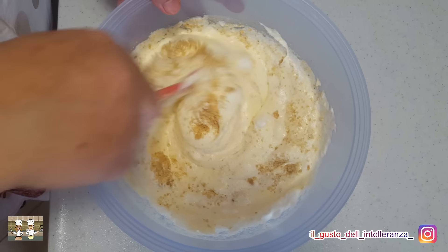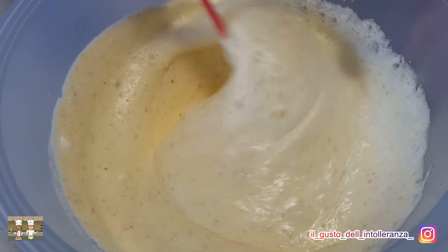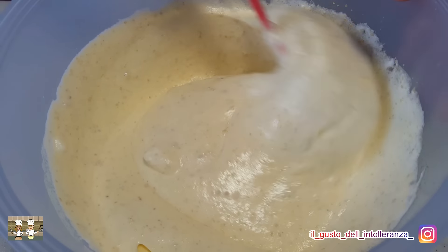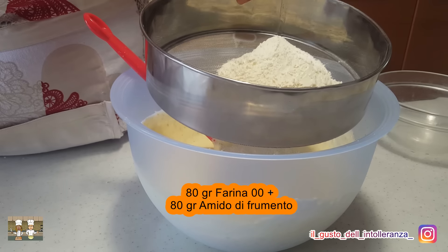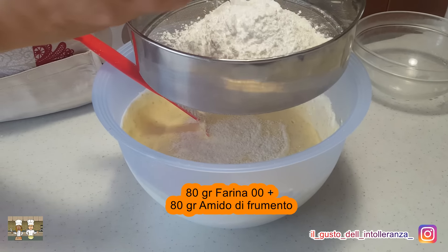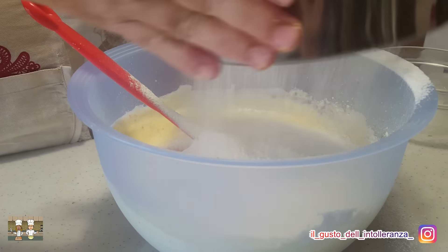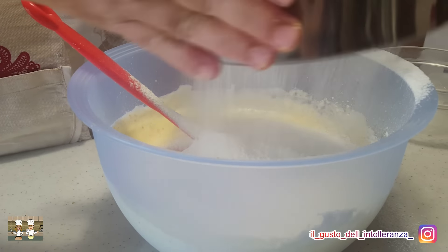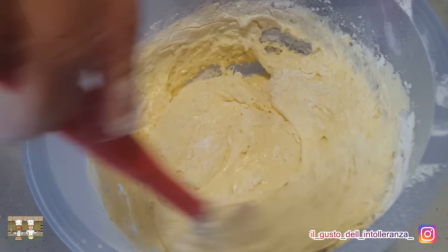Nel mentre aggiungete le noci tritate. Setacciateci 80 grammi di farina 00 più 80 grammi di amido di frumento. Quindi amalgamate questi ingredienti sempre con una spatola o una frusta.